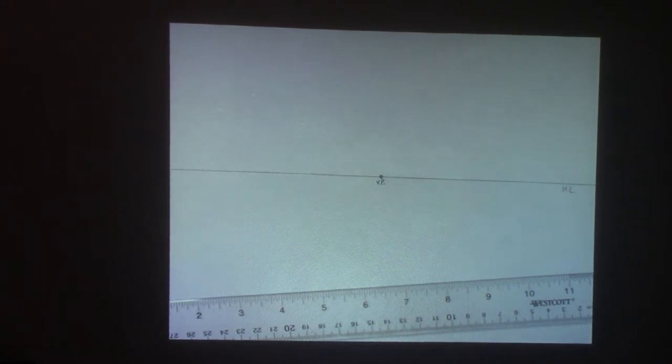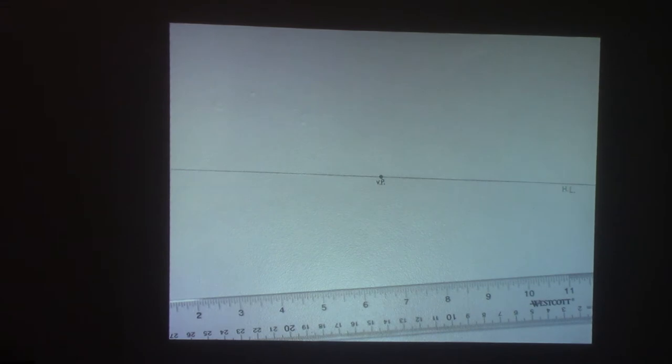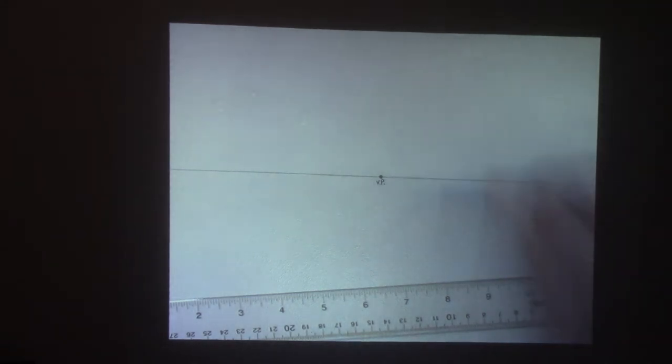We are doing one-point perspective. A one-point perspective means we just have one dot. There are other types of perspective: one-point, two-point, three-point, and multi-point perspective — that all has to do with how many dots are out there. We may get into two-point perspective, and as you move into 8th, 9th grade and high school you'll learn more about the different types. But this is the basis of any perspective drawing: you've got to have a horizon line and a vanishing point. Once you have those, you can start making things look three-dimensional.